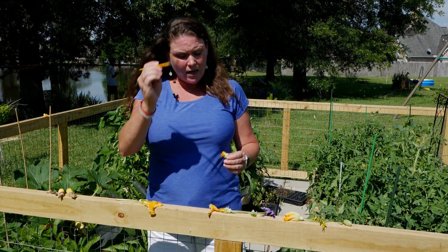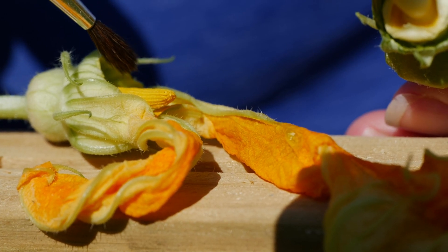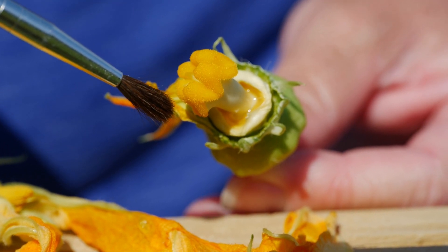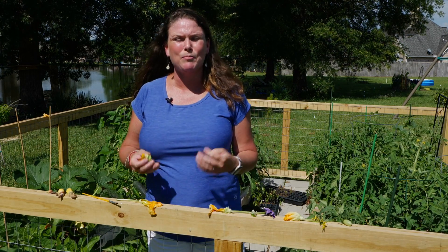Or you can actually take a little paintbrush, touch the tip of the male flower, and paint it onto the female flower. Same thing — you can use a q-tip or some other kind of item. You can help your vegetables along this season by getting out there and helping pollinate those plants.